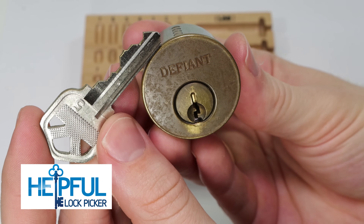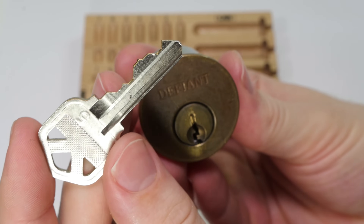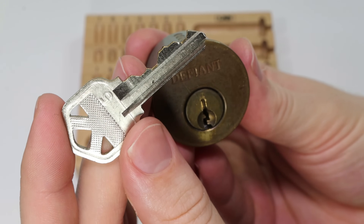Hey guys, how's it going? The Self-Electriker here. In the video I have for you today, I'm going to be going over how a key works. What I'm going to do is just try to explain some of the aspects of the key so you can have a better understanding.